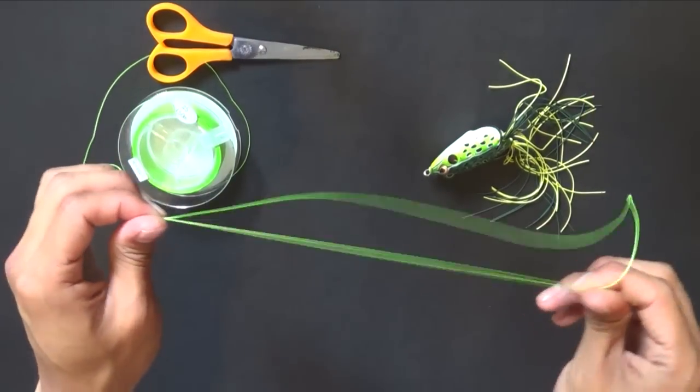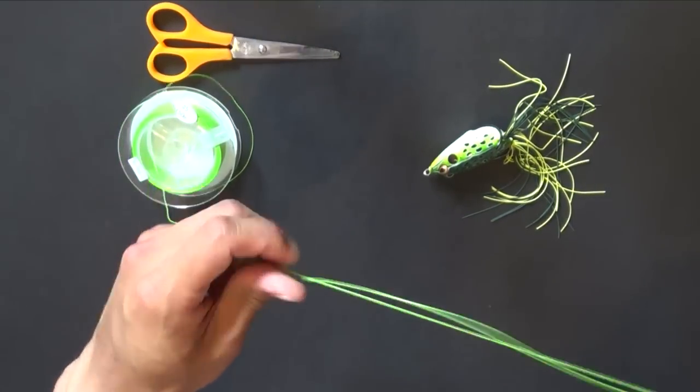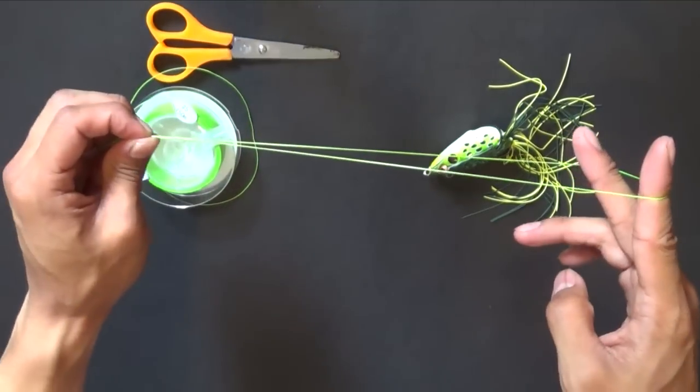And with this, you've created a little loop here. Now that it's folded up, that's 100 pounds of breaking strength — that's 50 pounds, and together they're 100 pounds. But let's double that up. First, we've got to do the twist.